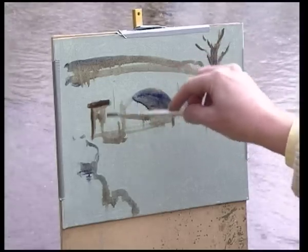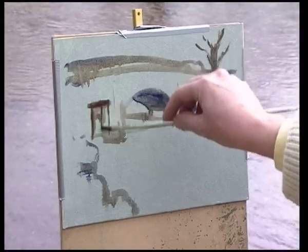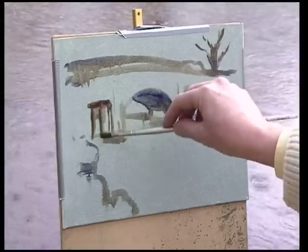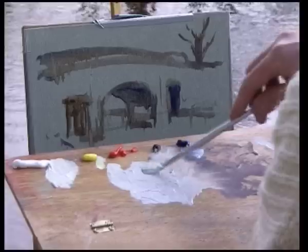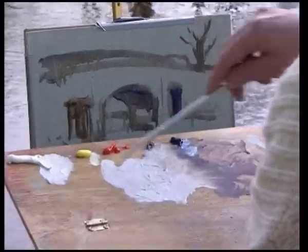I've got a very limited palette to start off with. I'm working with titanium white, lemon yellow, cadmium red light, burnt sienna, and French ultramarine. I'm mixing a little titanium white into that grey we used to block in, and it gives me a nice starting colour for the sky, which is cloudy and overcast.